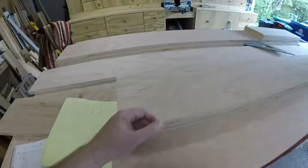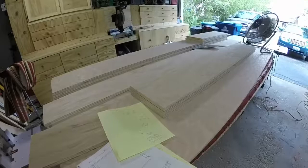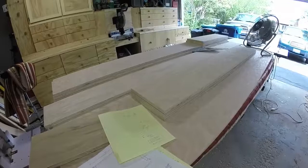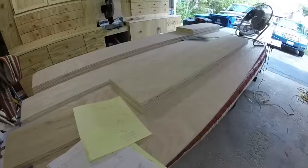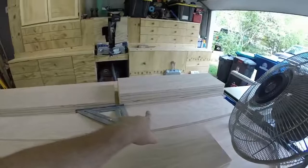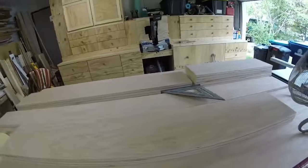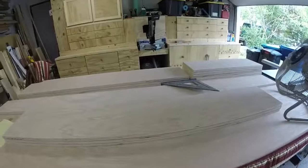I decided I'm not going to rabbet the bottom — I'll just butt joint it together and use pocket holes. Pocket holes in the bottom, into the sides. I don't care if the pocket holes are visible. The cutoffs from all the pieces will serve as the dividers that go between the two shelves — some will be 12 inches and some nine and a half inches — so I'll just reuse those. I've got enough wood for that.